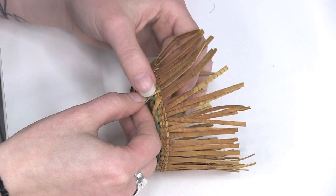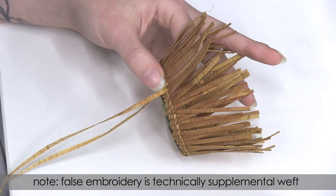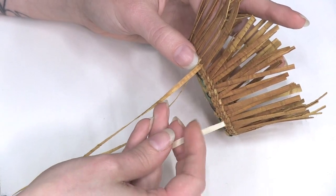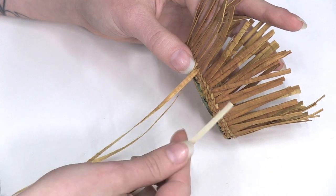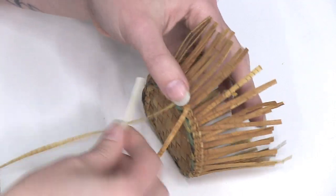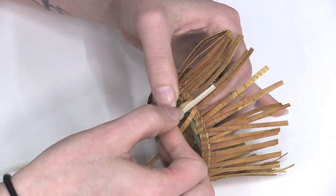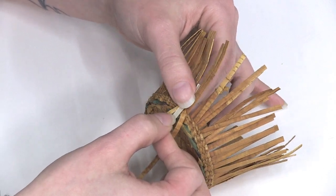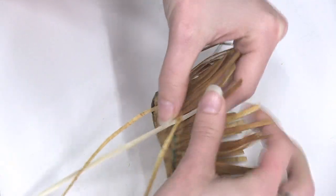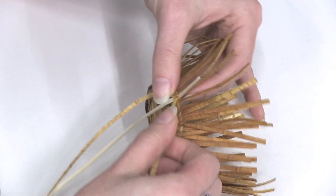We're going to start the false embroidery after this third row of compact twine because we're going to begin our secondary design on our basket. Depending on what color you want showing, you can have the really nice inside that has a light, almost pale white color, or the outside of the grass that's that really pretty golden color. If you want the golden part to shine, you're going to face your grass down with the gold touching your first warp. You're just going to line them up and hold it in place, and then continue your weave right on top of that to secure it. This first placement isn't actually going to show in your design — that's just anchoring it so that you can weave.